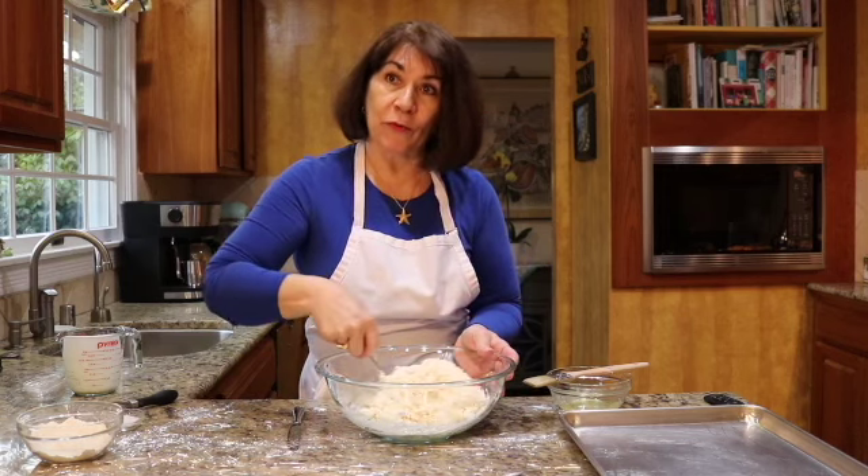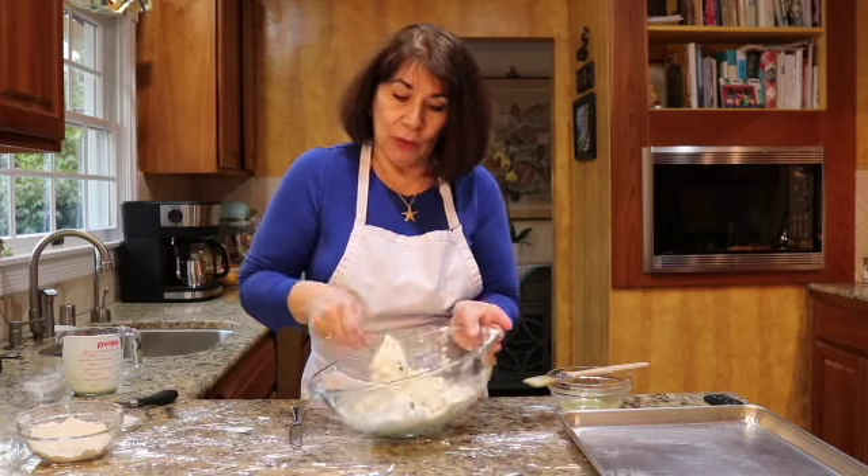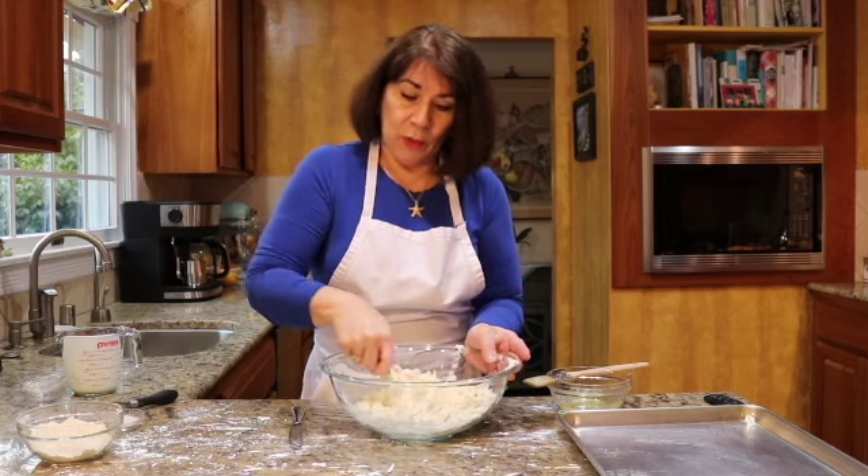Make sure you turn that oven on to 400 degrees — preheat your oven to 400 degrees. Now, remember, as I say with a quick bread: let go of it, don't overwork it. But at the same time you do have to mix it. When it's about like that, I'm going to stop.